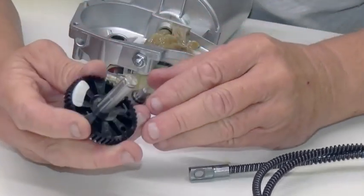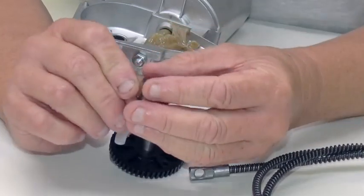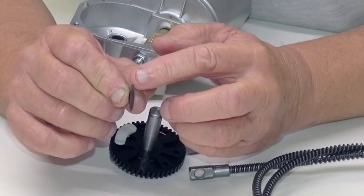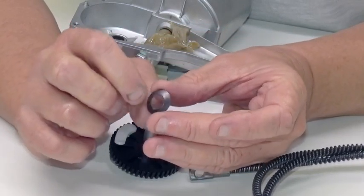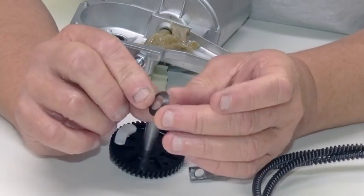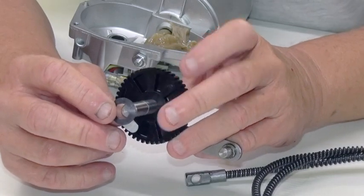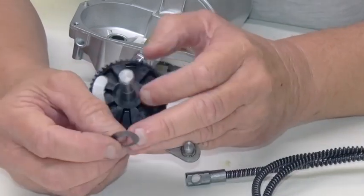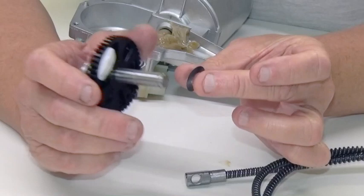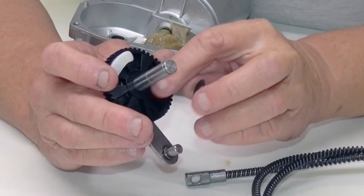First thing to do is to fit the Belleville washer. This Belleville washer is shaped like a dish — the top of the dish is the widest diameter and the bottom of the dish is the smallest diameter, and it acts as a spring. It's made out of spring steel and it compresses as you assemble the gear into the motor, taking out all the backlash and keeping some tension on the drive gears. We're going to put the widest end — the biggest face — touching the black nylon face of the drive gear.